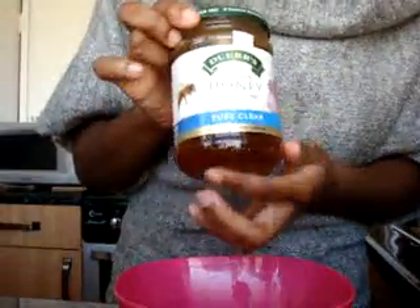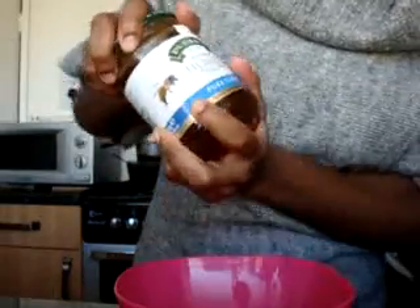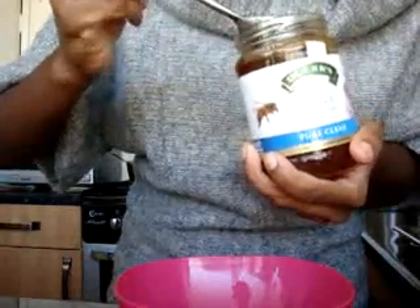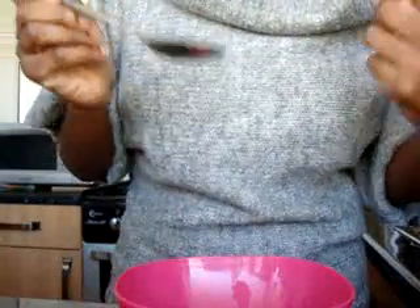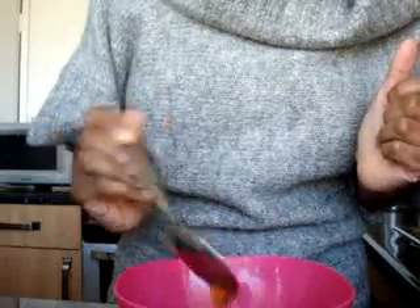Then some honey. You can use manuka honey, but this is just some pure, clear honey that I bought in the supermarket. I think you can use any type of honey, but a lot of people like manuka honey. Honey is a very good humectant, which means it absorbs moisture from the air and into the skin. I'm using a normal dinner tablespoon of that.